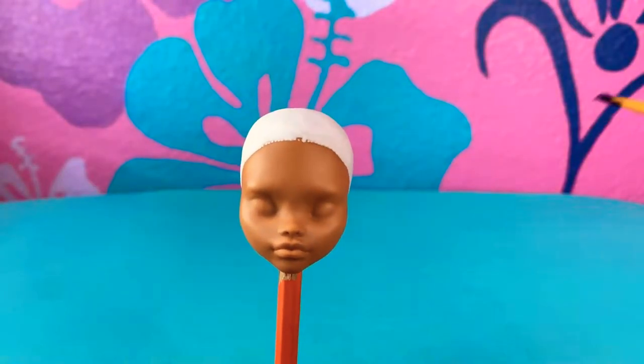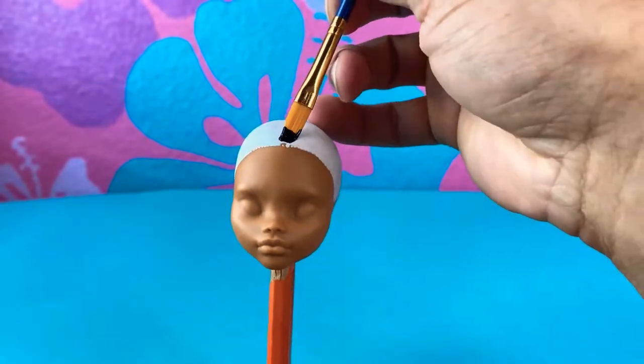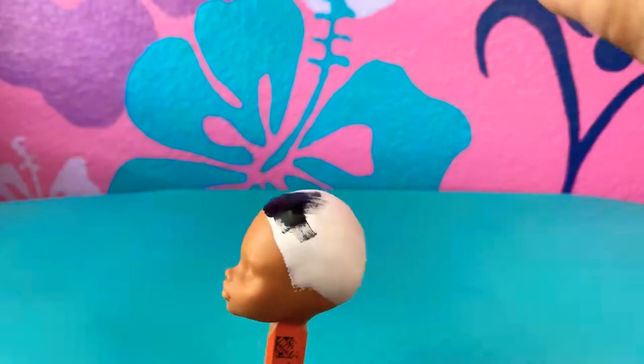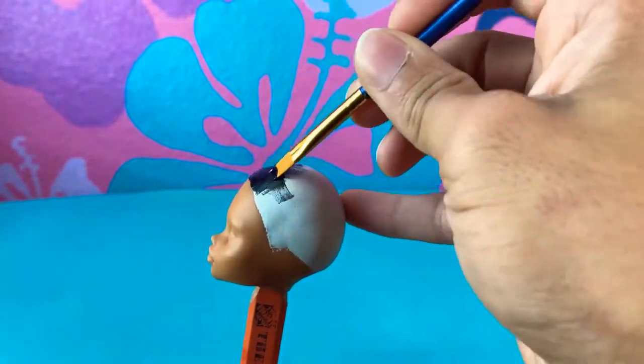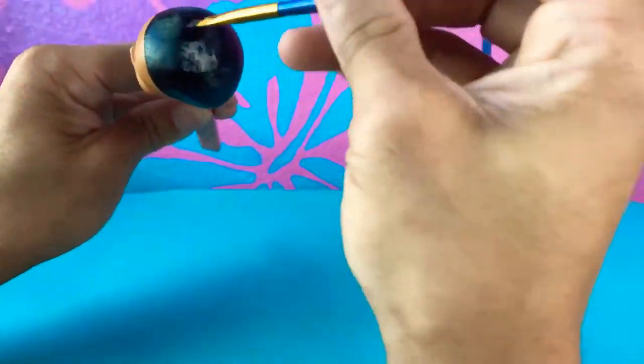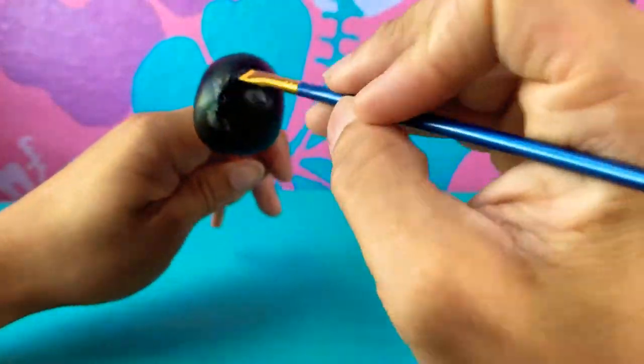Now we're gonna paint the scalp to match the hair. She has this black and aqua colored hair but the majority of it is black, so I'm painting the entire scalp in black just so that it matches the hair a little better.